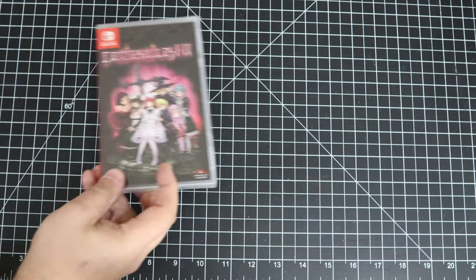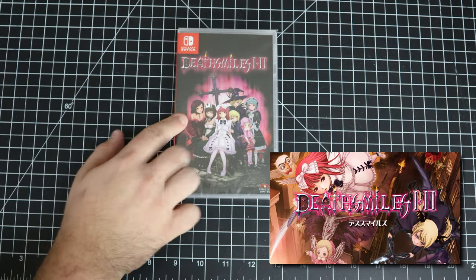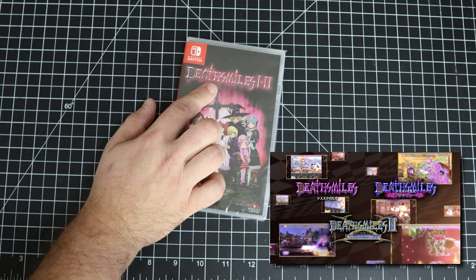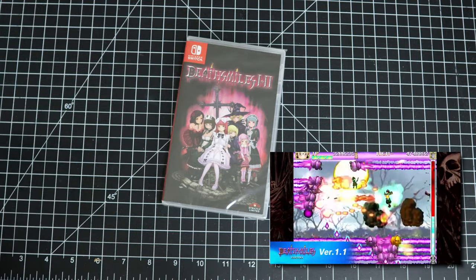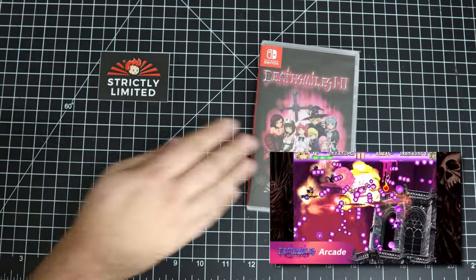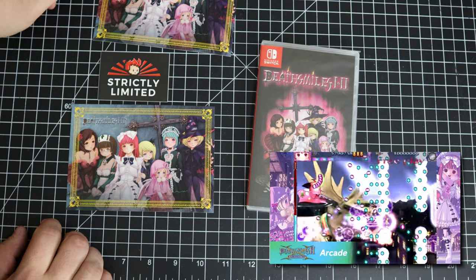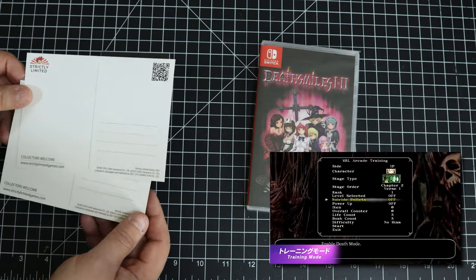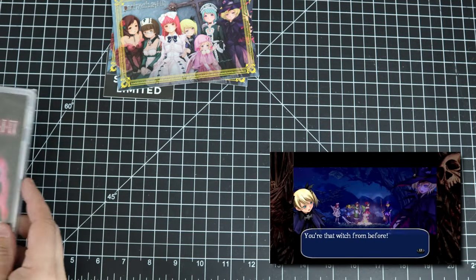This is actually from Strictly Limited. I got Deathsmiles 1 and 2 — I had Deathsmiles 1 on the Xbox 360, and I don't think Deathsmiles 2 actually ever came out here, and I'm not really playing the Xbox 360 version anymore. The Capcom Fighting Collection was a 40-dollar game. Since it was Strictly Limited it came with a sticker and these two postcards — though looking at it, it seems like the same postcard twice, so I wonder if they accidentally put duplicates in my box.